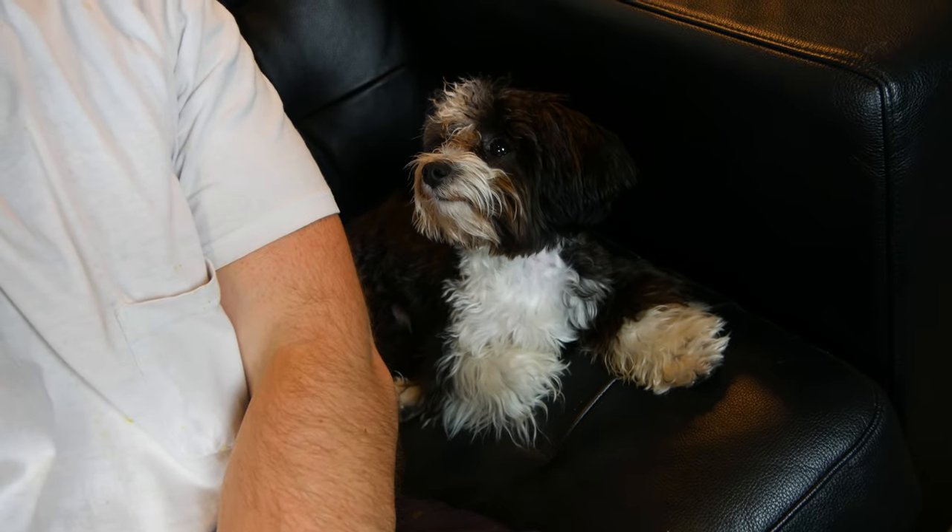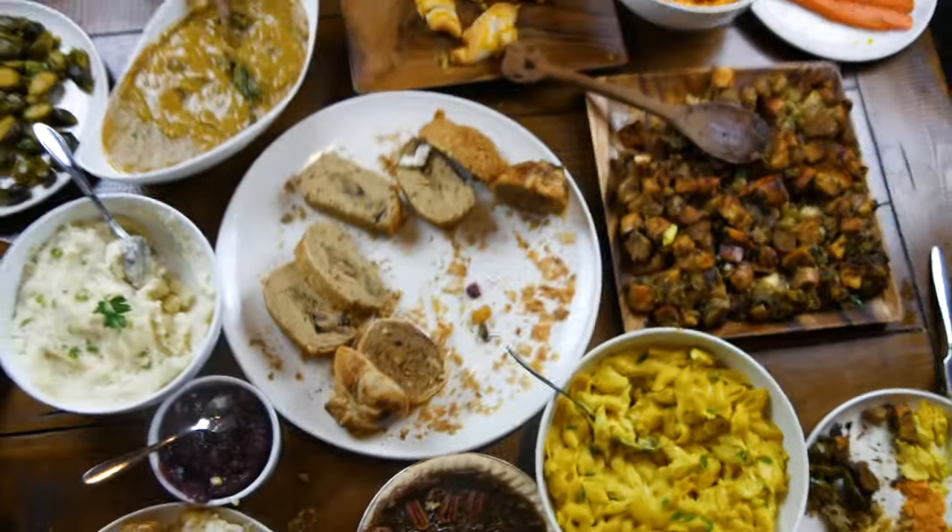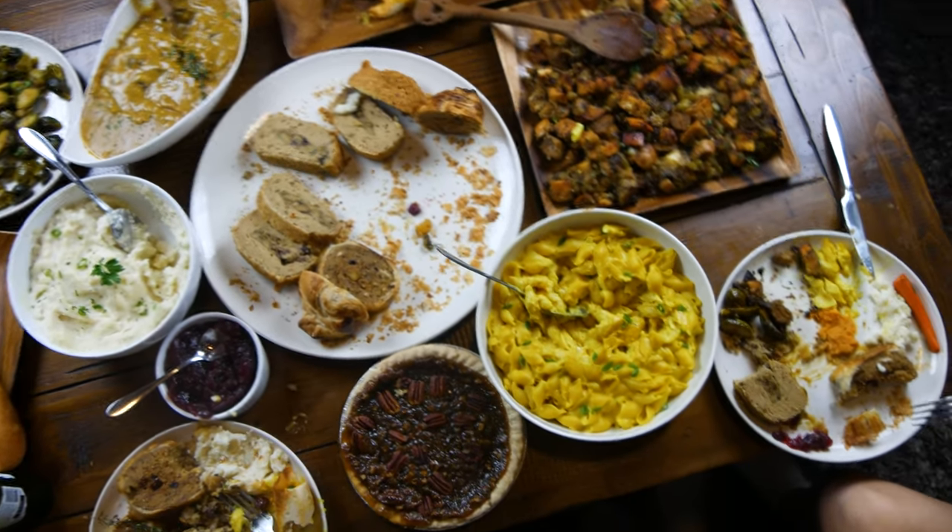That's it for this episode — hope you guys enjoyed it. Happy Thanksgiving to every one of you. Say bye to Tucker. Say bye to Diana. We're about to eat some pecan pie and ice cream, watch a movie, and crash. Good night, hope you guys have a good one — hit that like button, hit that subscribe button, share this video. See you guys next time. Eat more plants!